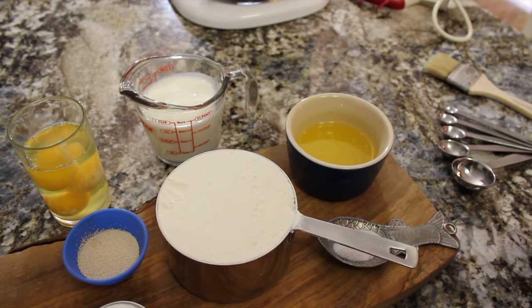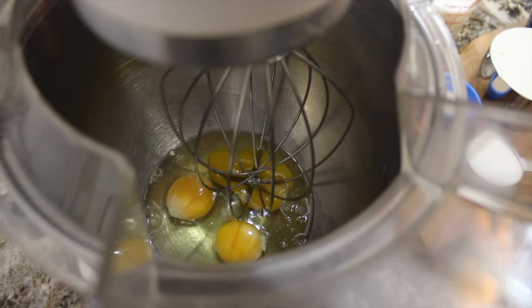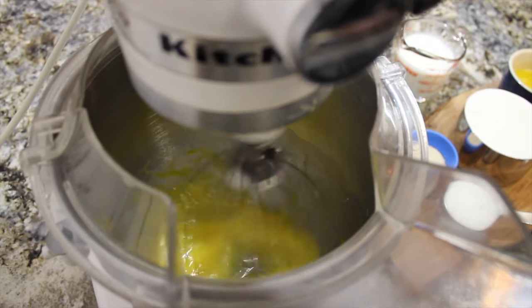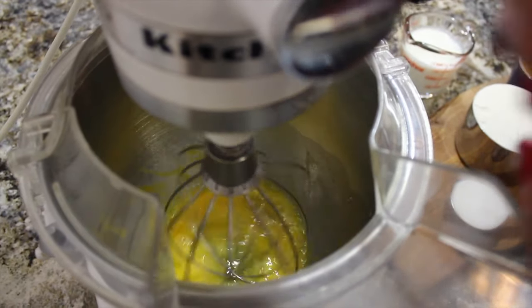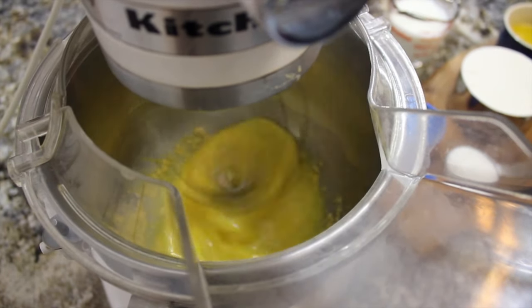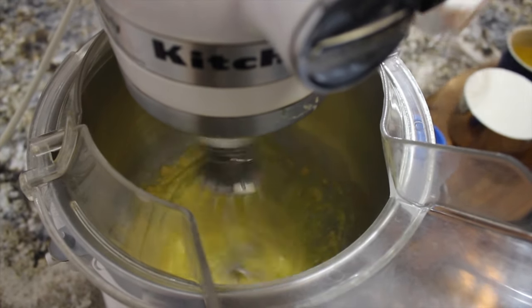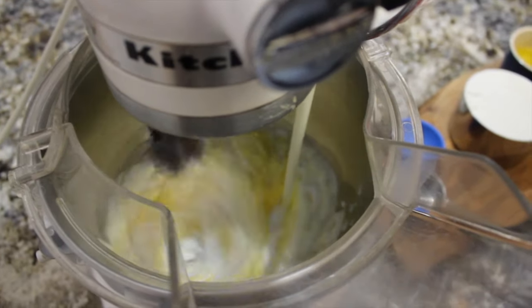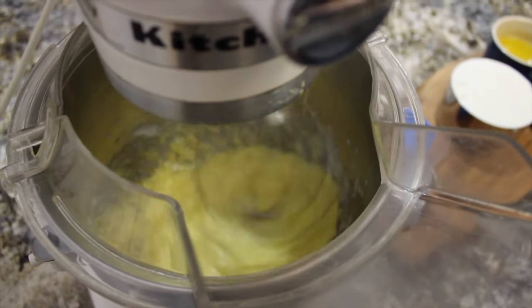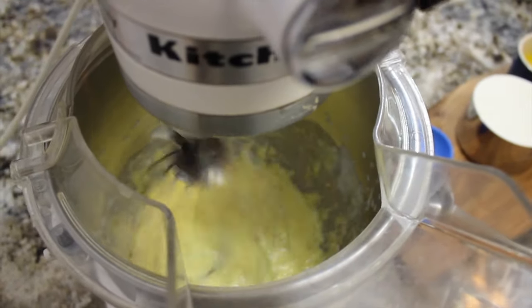And a teaspoon and a quarter of salt. We're putting our three eggs in and just whisking them around briefly. Then we're going to add our yeast. I like to add the sugar next because yeast loves sugar. So we'll throw in our sugar and our buttermilk and let it mix up so it's well combined and that yeast isn't clumpy. That smells so delicious — I love the smell of yeast!